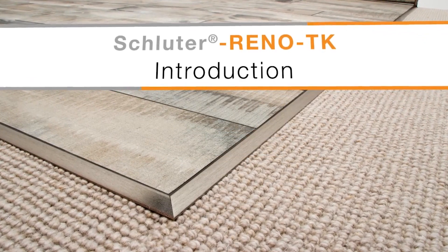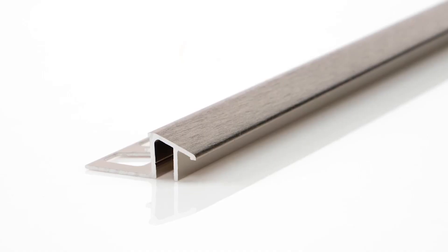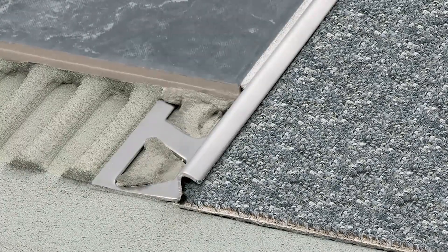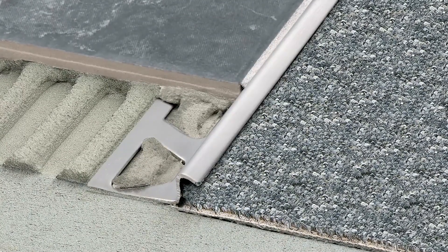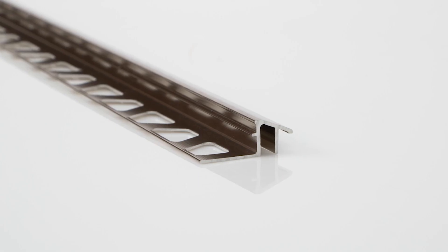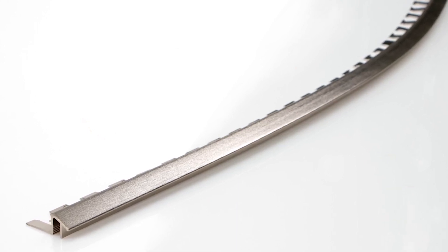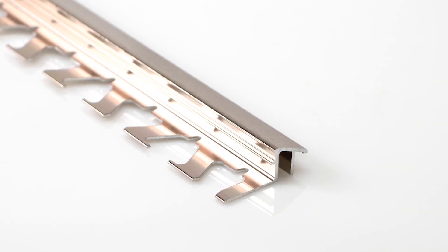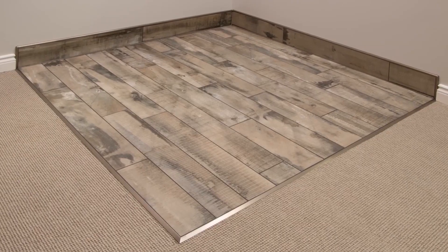When you want a smooth transition from tile to floor coverings at lower elevations, especially if you are using carpet, the Schluter Reno TK Profile is a perfect solution. Not only does the profile protect the edges of the tile, but it also has a channel beneath the sloped flange that hides and protects the carpet edge. Reno TK is available in a variety of different materials and finishes. In some materials, the anchoring leg of the Reno TK is available with a special radius perforation, so that you can produce curved floor designs. All of these features make Reno TK a great choice for floor transitions to lower surface coverings.